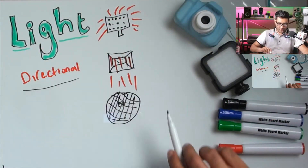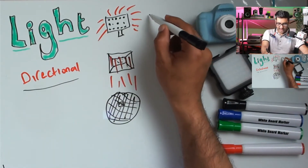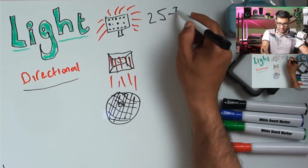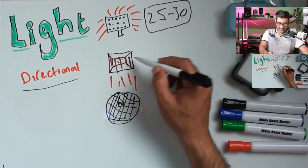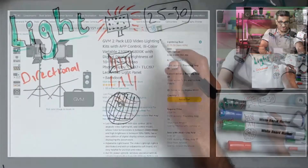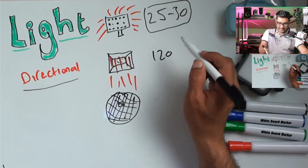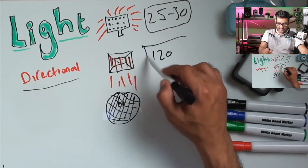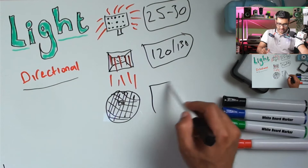So that's what we mean by directional light. What are we thinking about cost-wise? Something like a small LED panel — you're looking at under 25 to 30 in your currency, dollars or otherwise. That LED light like the one we looked at just there — you're looking at close to under 120. You're increasing the value but getting more output, so under 120 you could go between two and three of those.